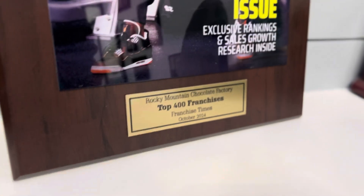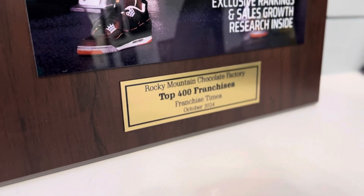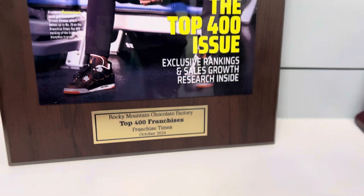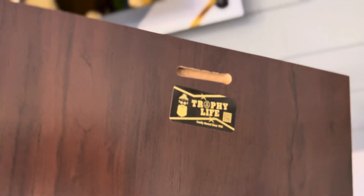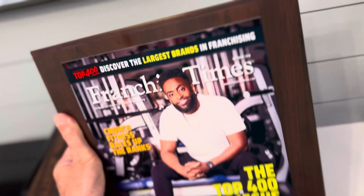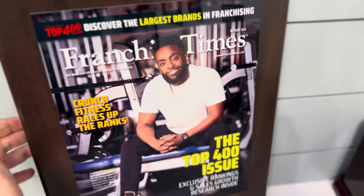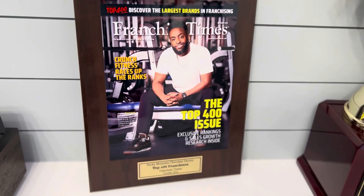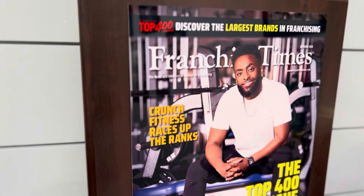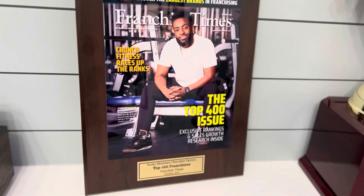We put a little gold plate at the bottom here, just kind of explaining what the article or the cover is about. On the back, this plaque has a little keyhole so you can hang a nail or screw on the wall and hang it up in your office. This plaque turned out awesome — it's a great way to display articles or magazines that you're featured in.